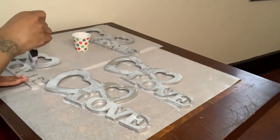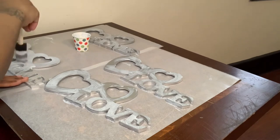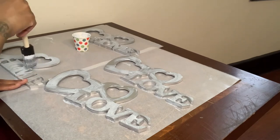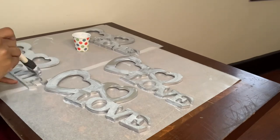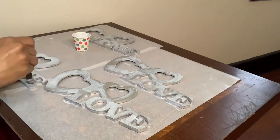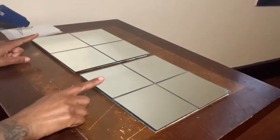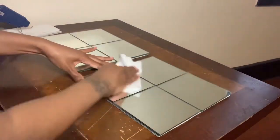If you're wondering, the mixture will dry clear. Now I will be cleaning my mirrors off before gluing the frames down.